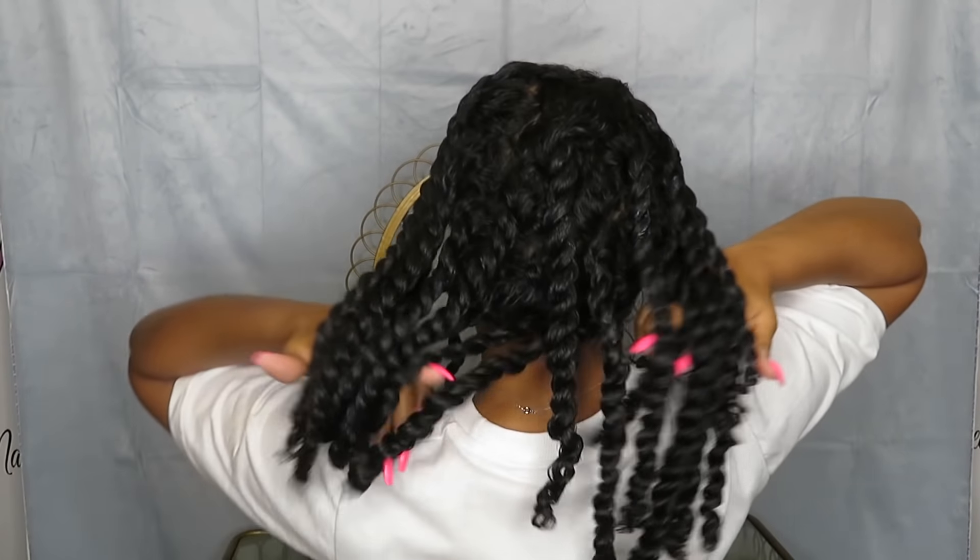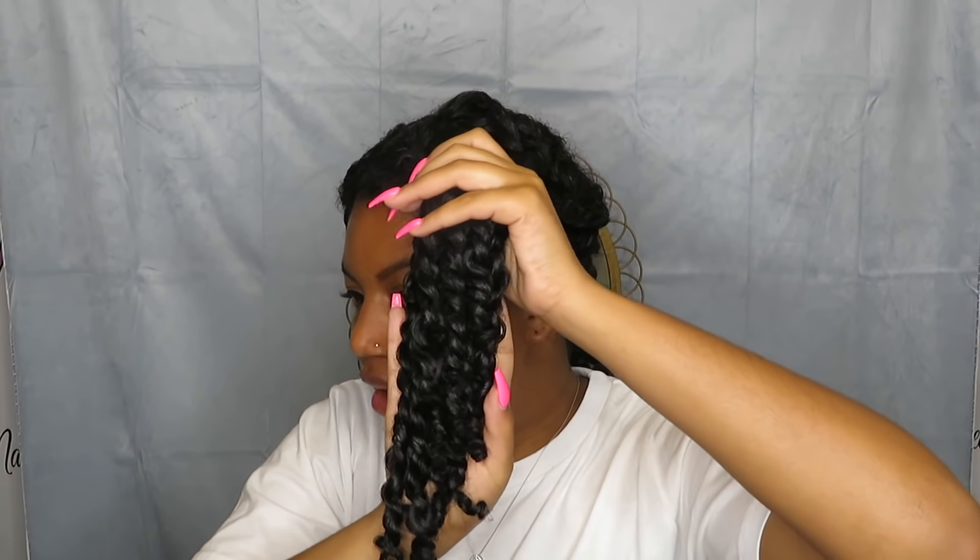Okay guys, here are my twists. I'm done. I did the same process for all of my hair. A lot of people will say, 'Oh, wear your twist out — actually do the twist out.' But for me, the twists are just so nice and pretty. I love the twists just by themselves, so you probably won't see my hair in a twist out. I might do it, I'm not sure, but I highly doubt it. I just really, really love the way the twist looks.